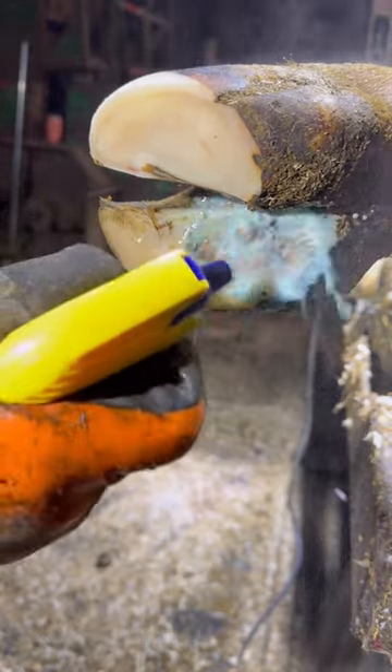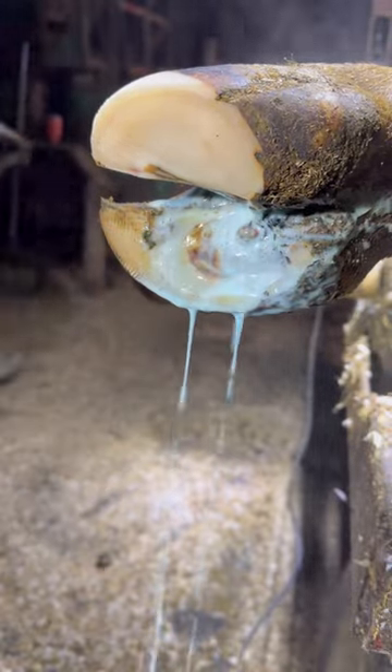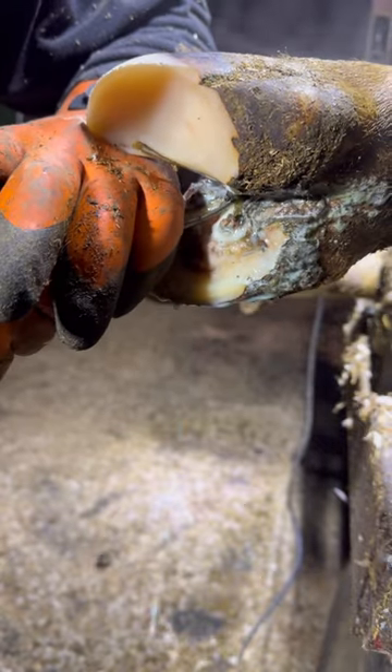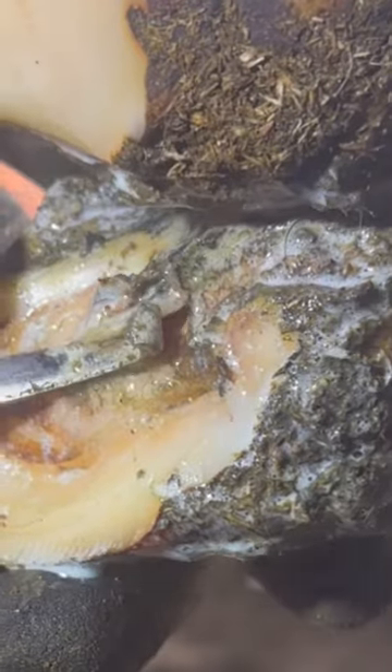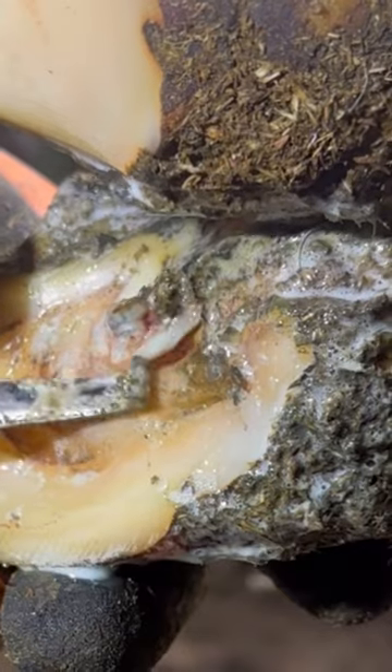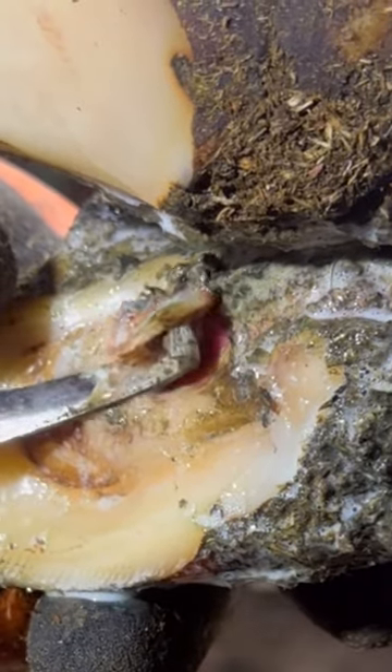The only thing we really have to worry about now is that ulcer. We need to make sure that we remove that extra little bit of hoof horn from that ulcer so it's no longer pinching and creating what we have already called a protruding ulcer. And here you can see when I lift the sole horn off of that ulcer, how it does actually protrude underneath.